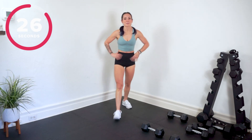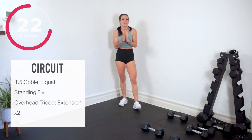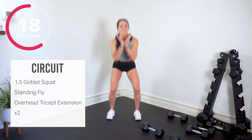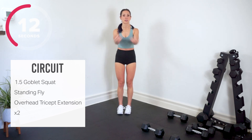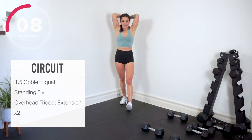Let's talk about where we're going next — circuit number four, we're almost at the end. Time flies when you're having fun. We go one and a half goblet — weight at the chest, sink down, half up, down, recover. Then we move right into our standing chest fly — squeeze your chest as you bring the weights up. Finish with overhead triceps. Grab one heavy weight for the one and a half goblet.